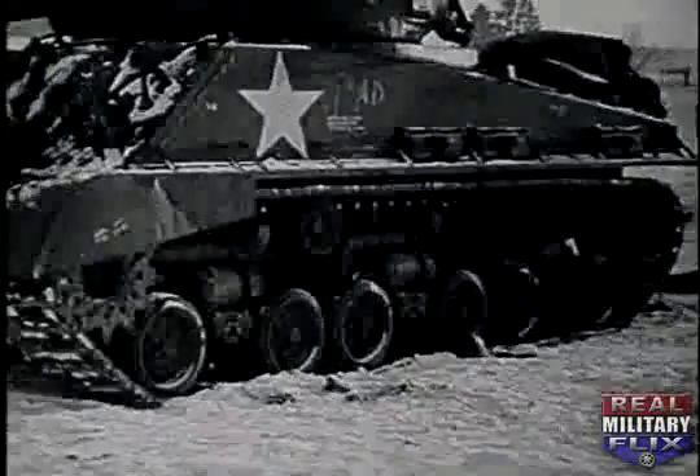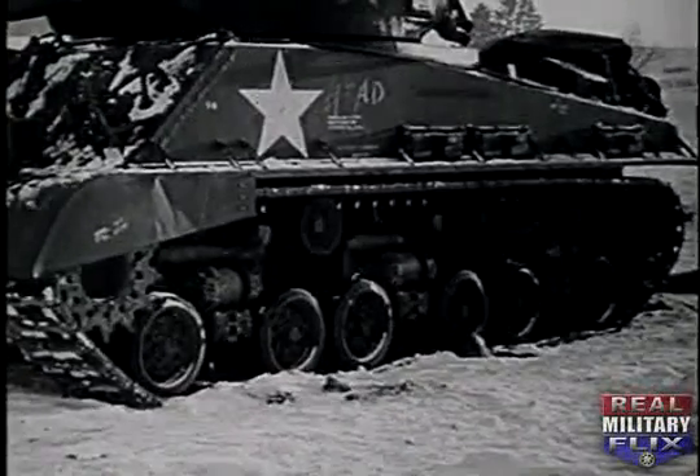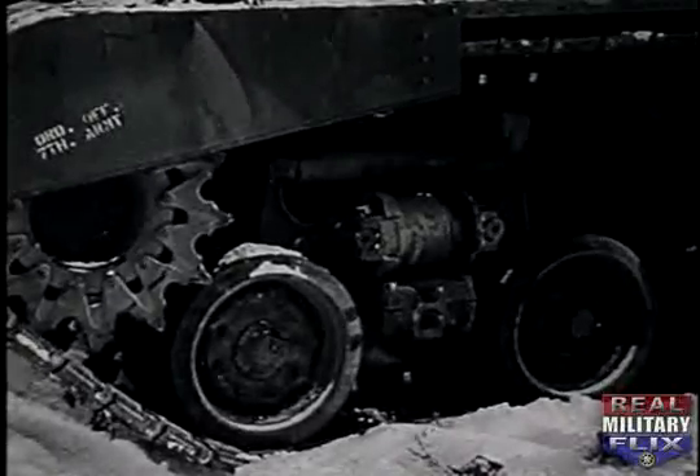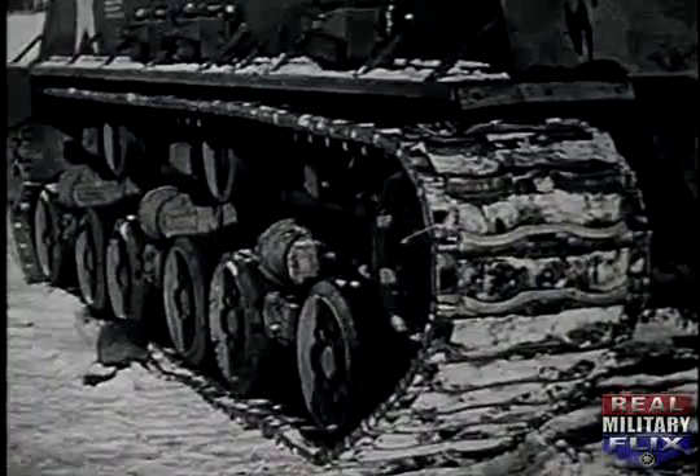New versions of the Sherman tank appear at the front with modified suspension systems and wider tracks. These wide tracks should give improved traction in the snow and mud of western front battlefields.